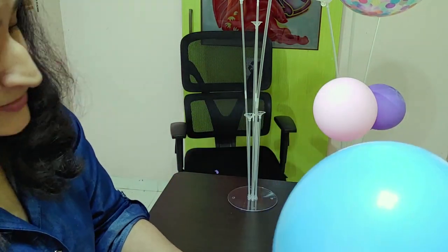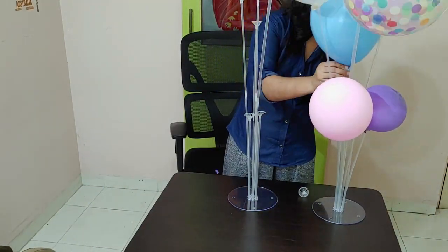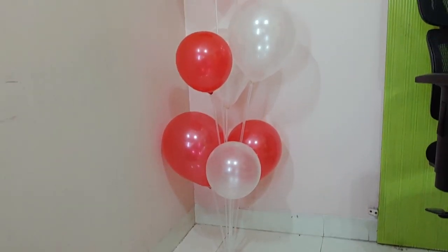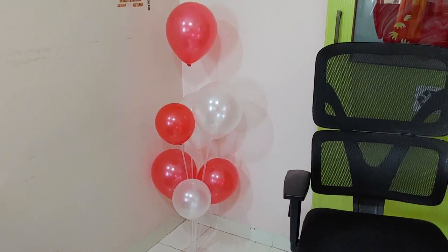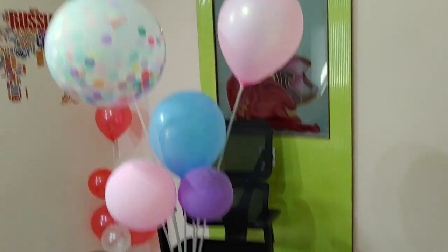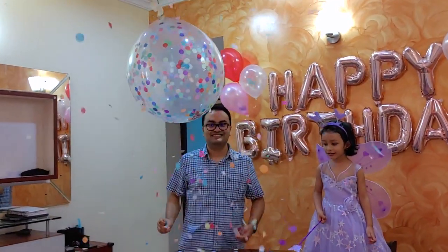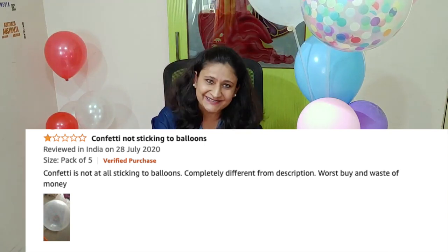So you can see the final look — it's very high, and if you want to decorate rooms, it will give a good look. You can also put it on the table. The confetti balloons are amazing — I will add a link. Many people have asked why confetti sticks to the wall — you have to give it static. What you do is wrap it on the chest, rub it for static, and then put it on the wall.